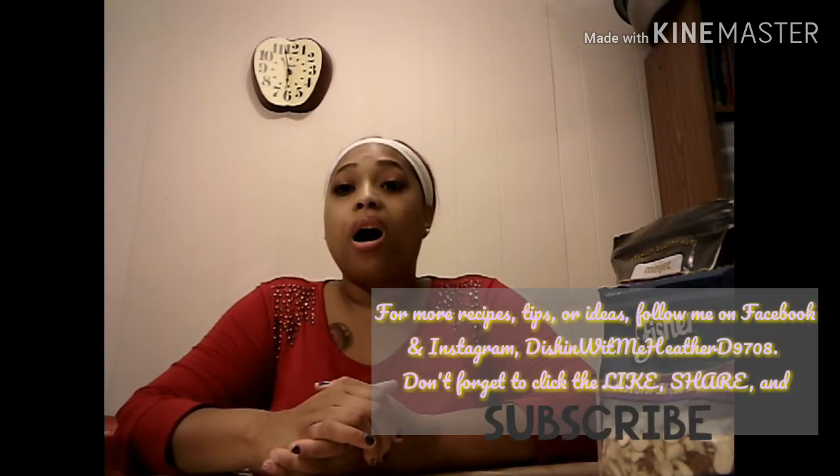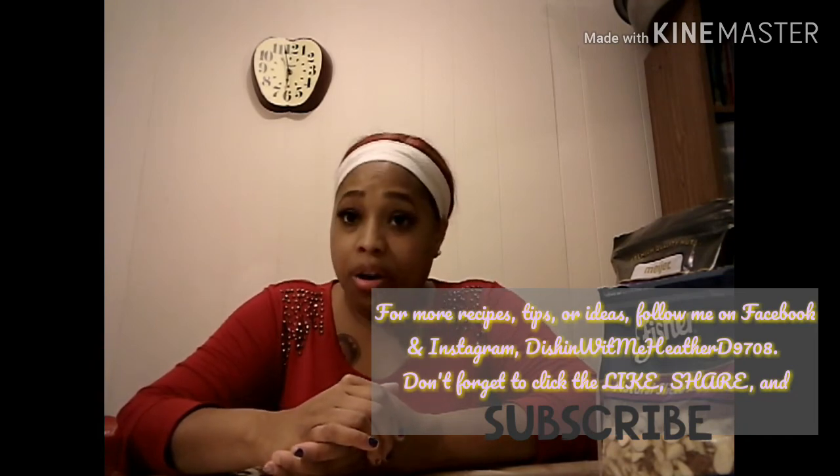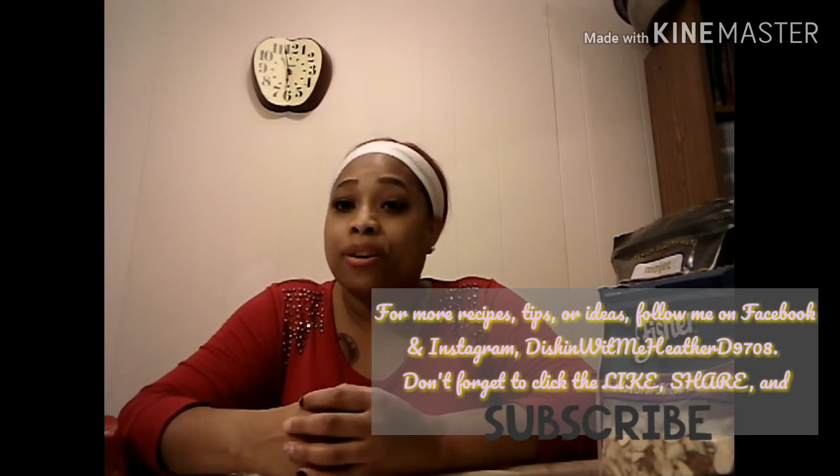I hope you enjoyed these tips — stay tuned for more videos for this holiday season, for Thanksgiving, Christmas, and possibly New Year. Please click like, share, and subscribe to this channel, Dishing With Me, Heather D. You can find other recipe ideas on my Facebook and Instagram pages, Dishing With Me Heather D 9708. I hope you all have a great evening. Thank you for watching.